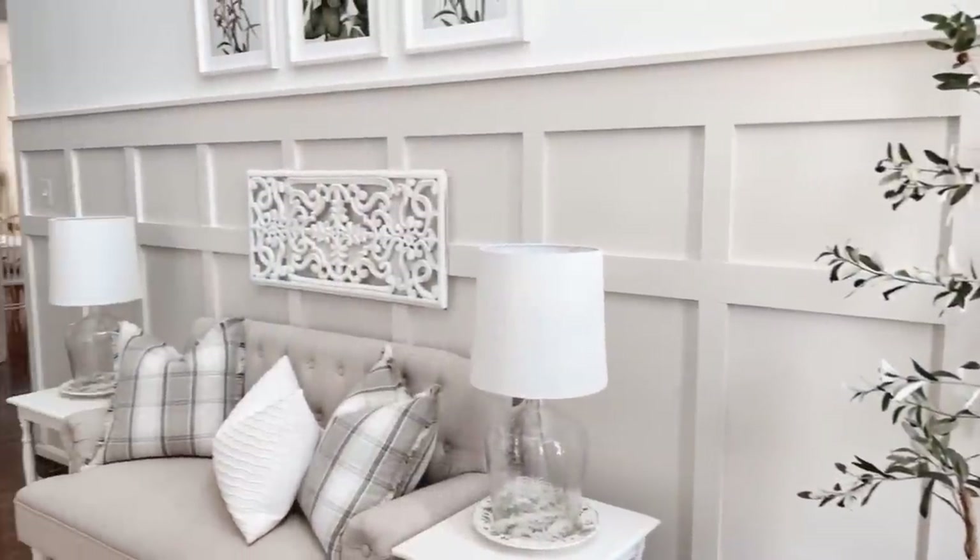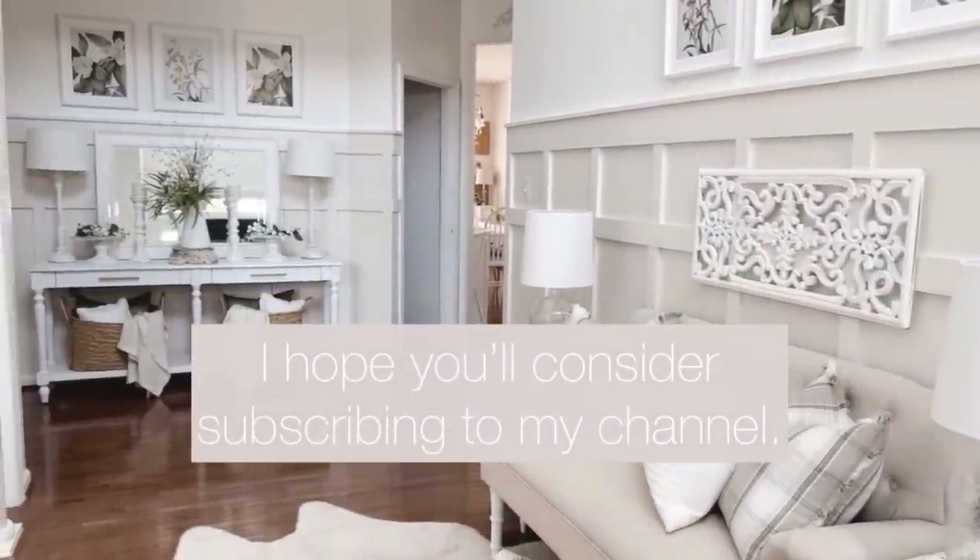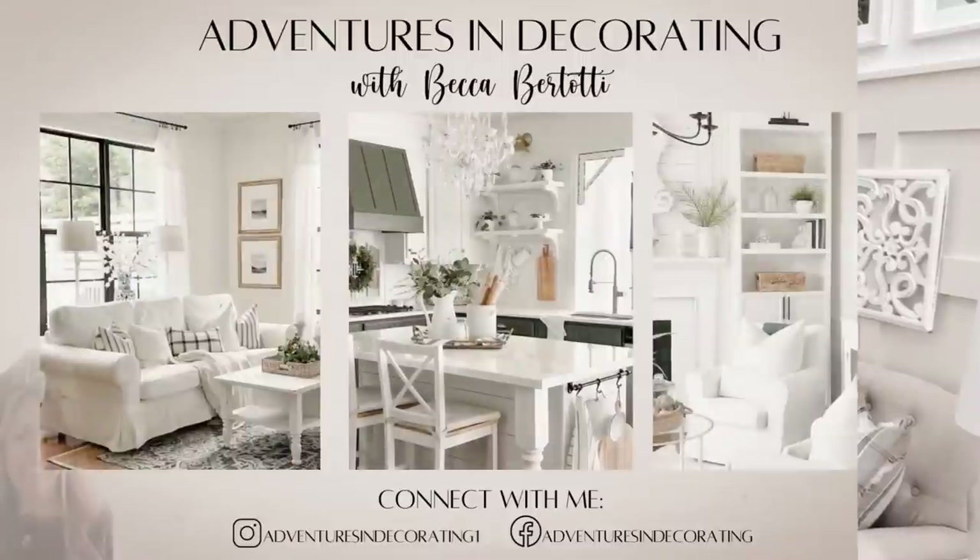Thanks so much for joining me today! I hope you enjoyed the video. I also hope you'll consider subscribing to my channel. Have a great week, and I'll see you next time — bye bye!